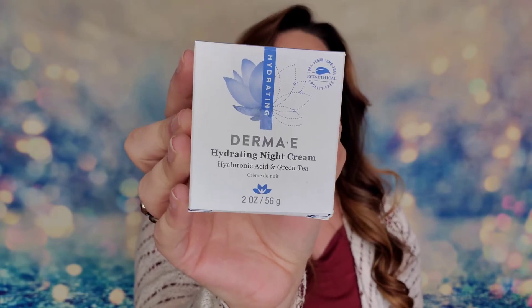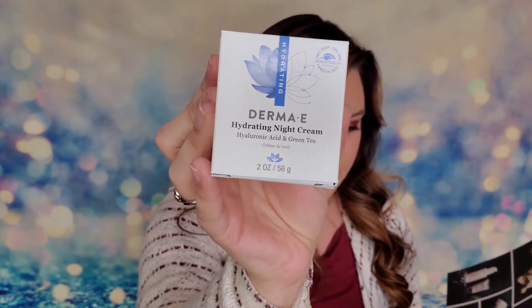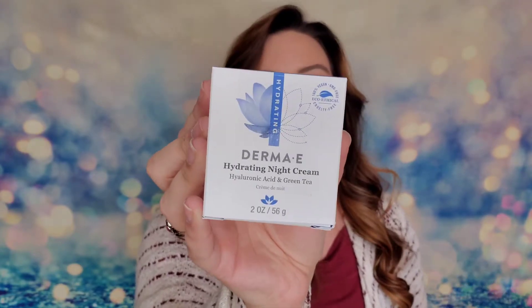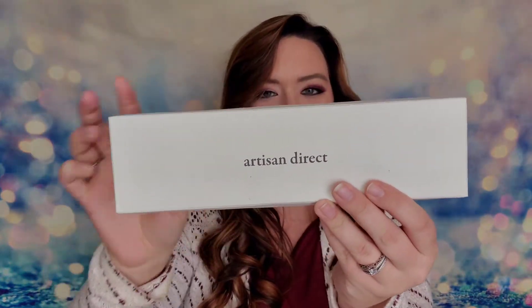The next item is from Derma E — a hydrating night cream. This is a full-size product, two ounces, valued at $29.50. It's an intensely ultra-rich hydrating night cream that nourishes your skin while you sleep. I've used a few Derma E products and they do have good products — they're vegan, cruelty-free, and have really pretty packaging.